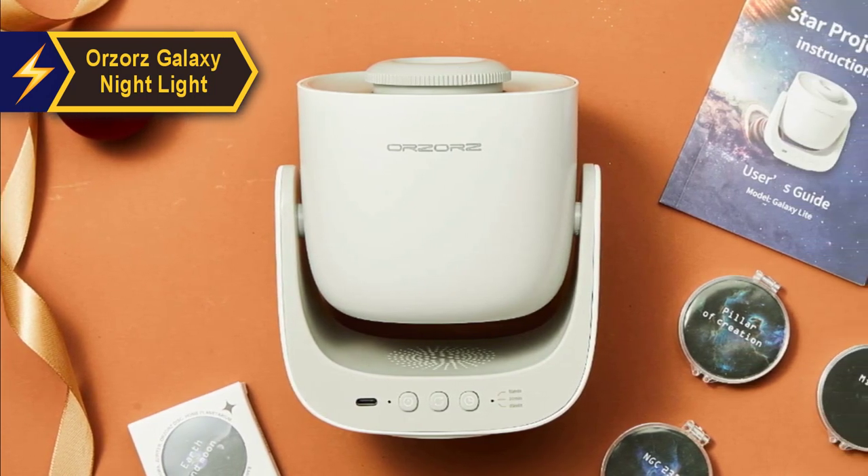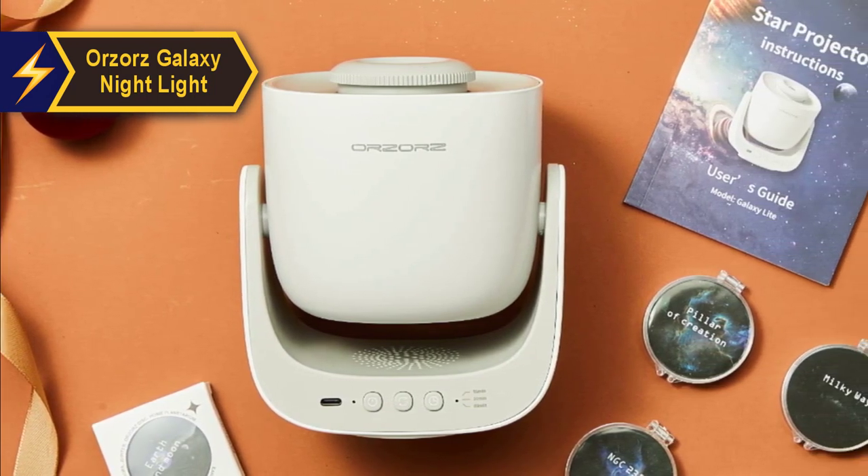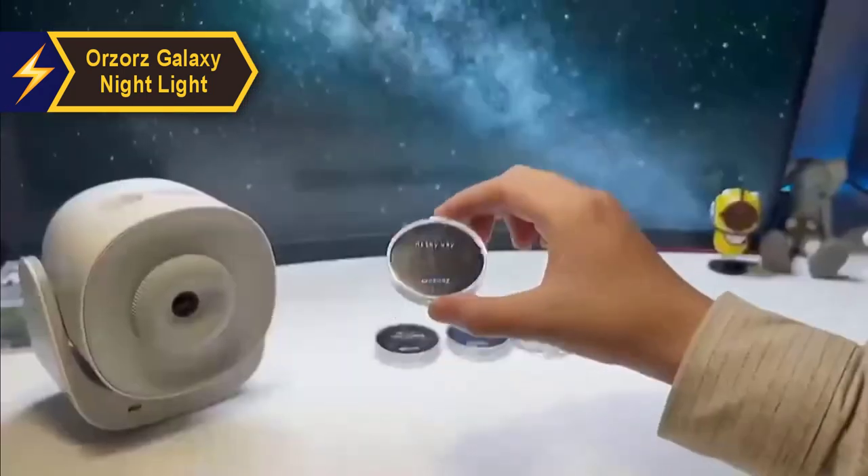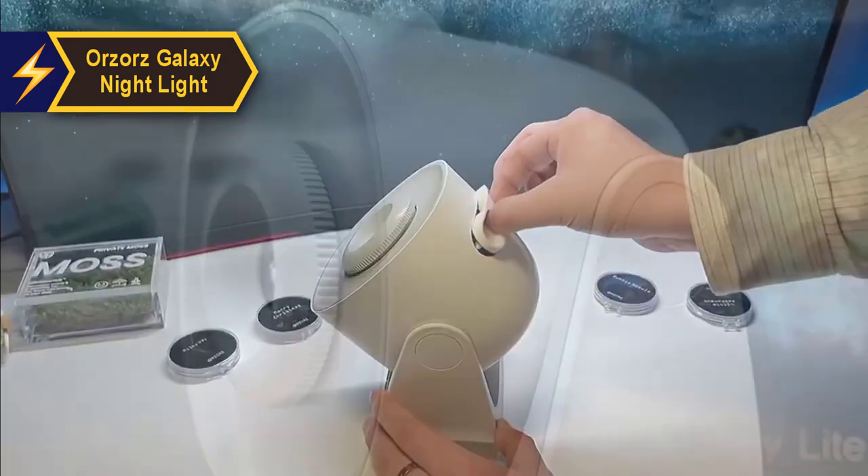Packaged in a stylish black box, the Orzaaz exudes a professional vibe. It doesn't have any bright colors, but features a subtle brand marking that lends authenticity to the product.